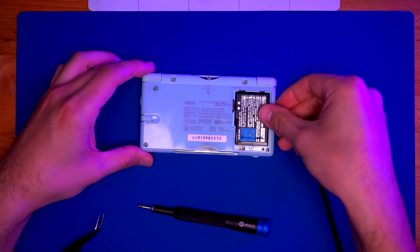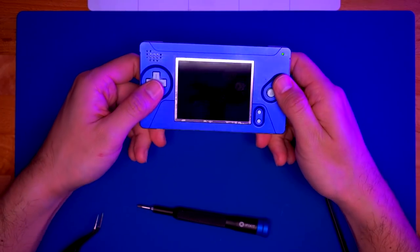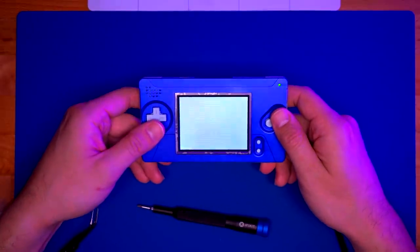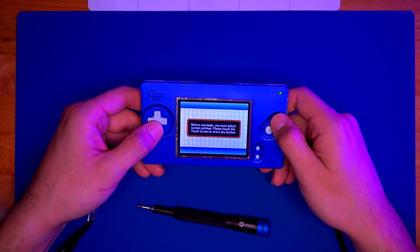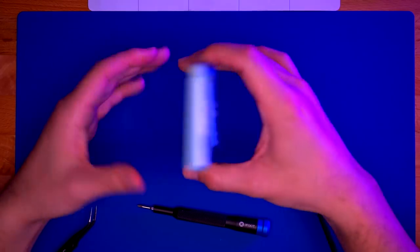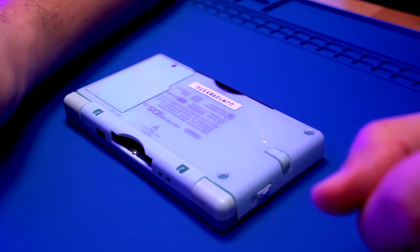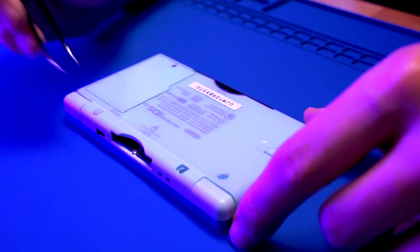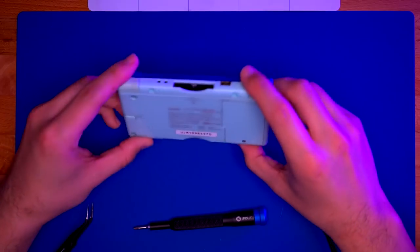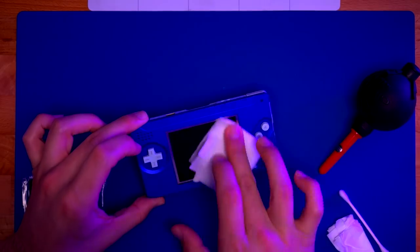Go ahead and put the battery in so we can give it a quick test. Everything seems to be working. Go ahead and put the battery door on and secure it with the Phillips screw, and install the two rubber covers. Before we install the glass screen lens, make sure the LCD is clean and free of any dust.